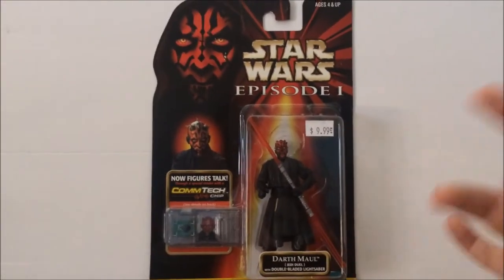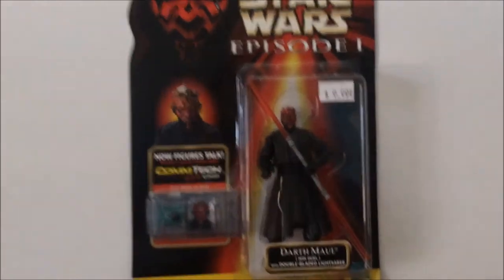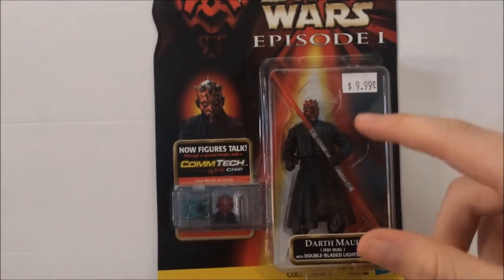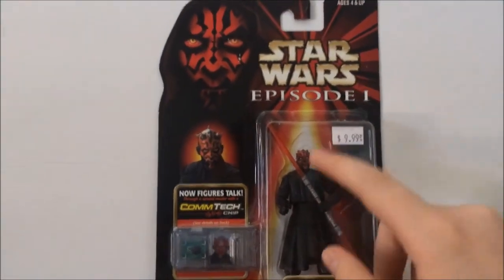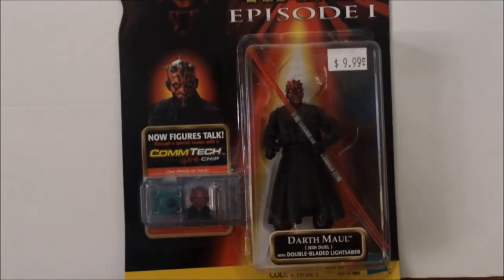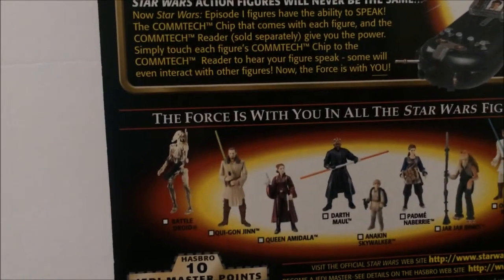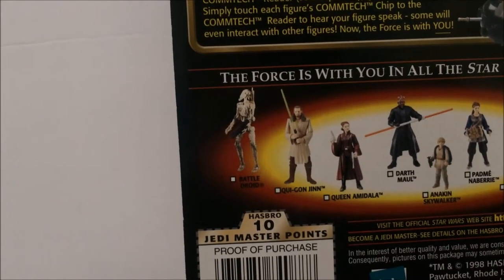Here is my first prized possession. I'm using the selfie stick because my desk ends here. It's a Star Wars Episode 1 comm chip figure — here's Darth Maul from Episode 1, which is really awesome. I got him at a toy shop for $9.99, not bad. I'm probably gonna keep it in the package and get a second one to open. On the back it shows the wave: Darth Maul, Anakin Skywalker, Padme, Jar Jar Binks, Obi-Wan, Qui-Gon, the Battle Droid, and the Queen.